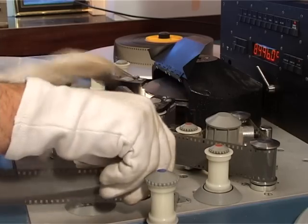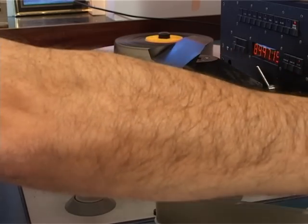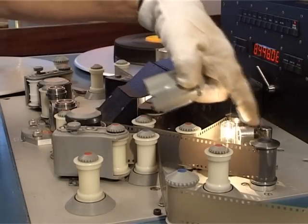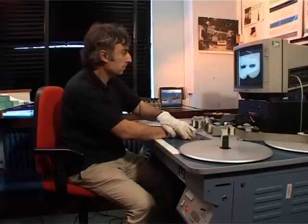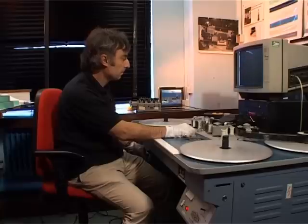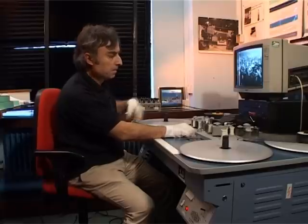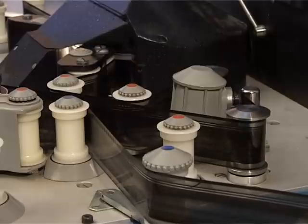If you didn't go through this sprocket drive here, you can get some distortion on the sound. And then here we have the exciter lamp, which plays on the soundtrack of the film. So the soundtrack is actually running through the sound head here.